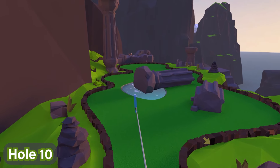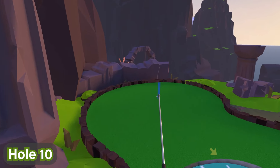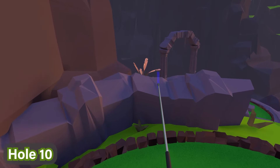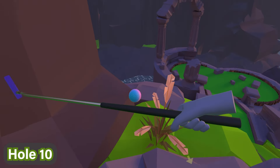For hole ten, you're going to go all the way across the course, past the hole. You'll see there's a little half wall — go ahead and look over this wall, and you'll see right next to this plant, the ball is right there. Just go ahead and grab it.